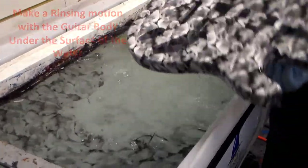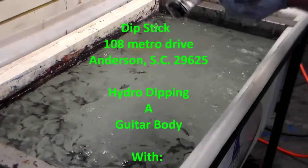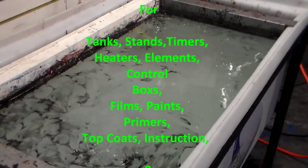And there you go — that's how easy it is. We're going to dip the pit guard with another pattern, and then we'll be clear coating it, assembling it, and we'll continue to give updates.